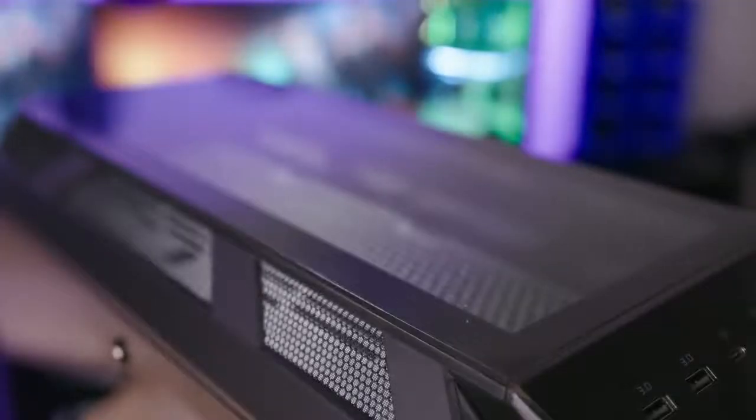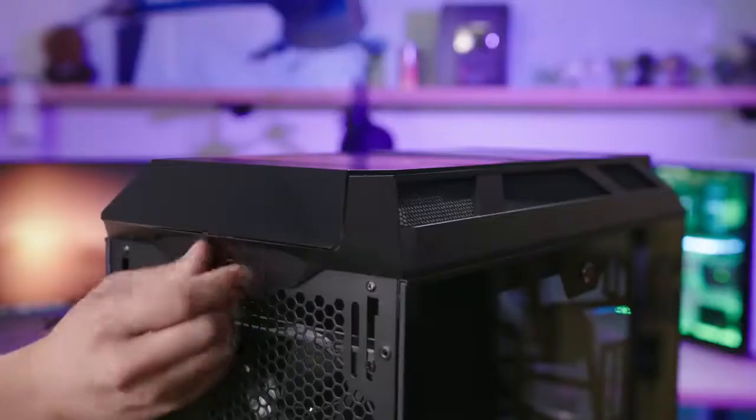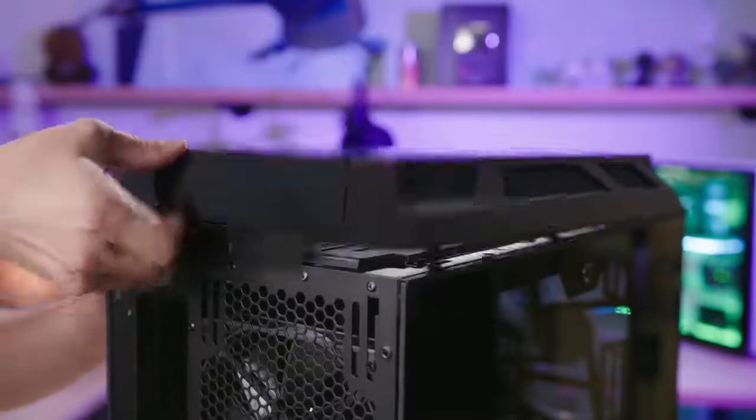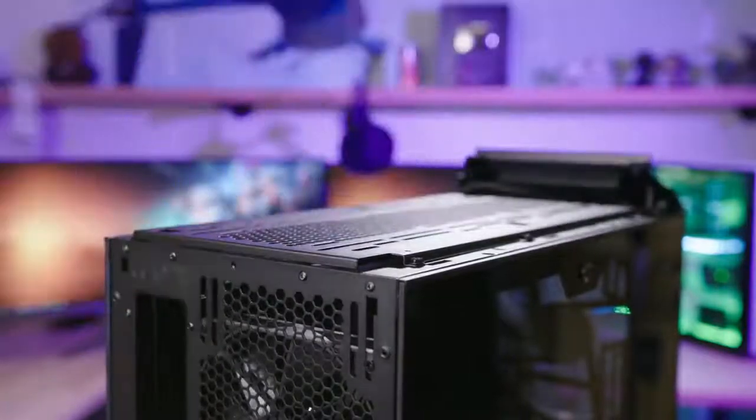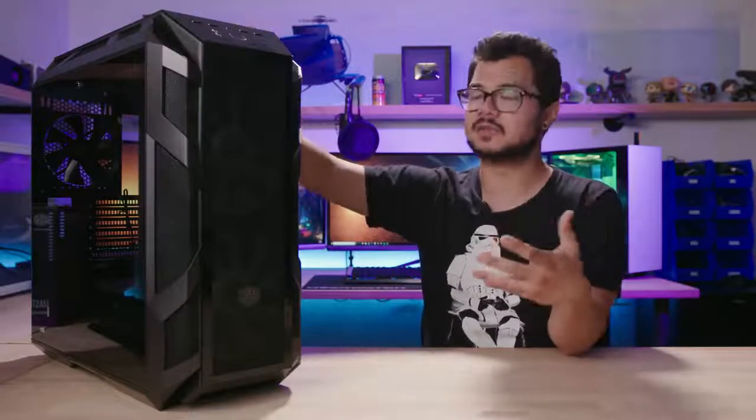There's also tempered glass on the very top panel that is removable. The whole top panel can be removed with a single thumb screw at the back, and then it slides back and pops off very easily. The tempered glass at the top is nice because it allows you to see your fans, any case fans you might have up there, radiators, and so forth.